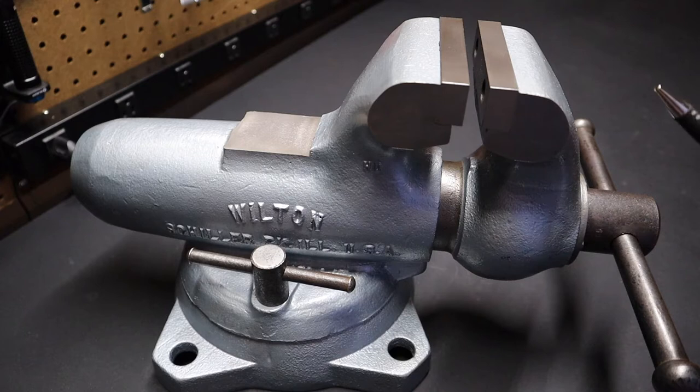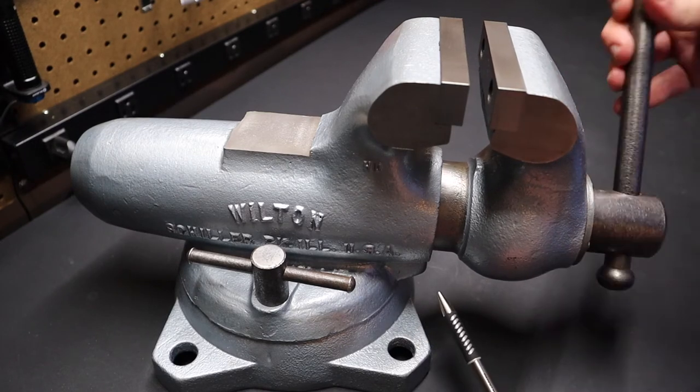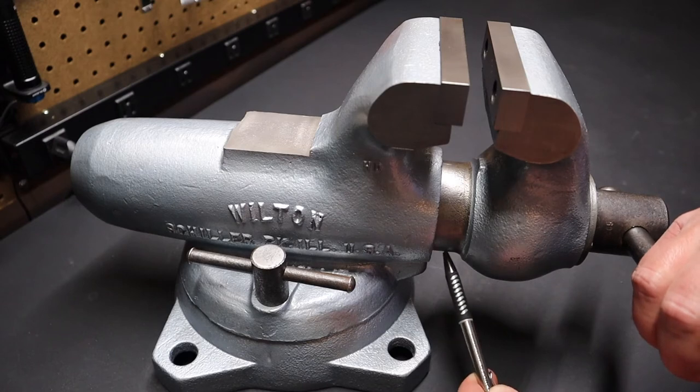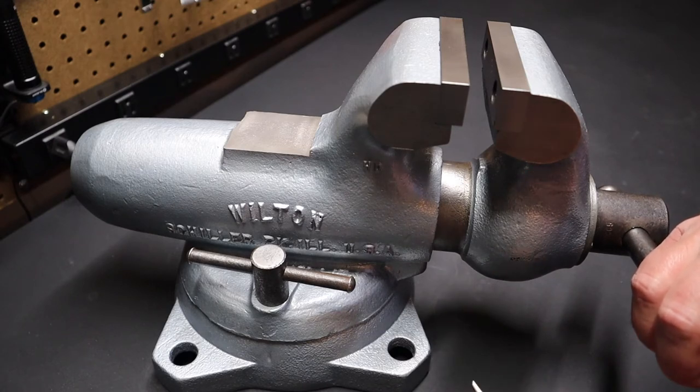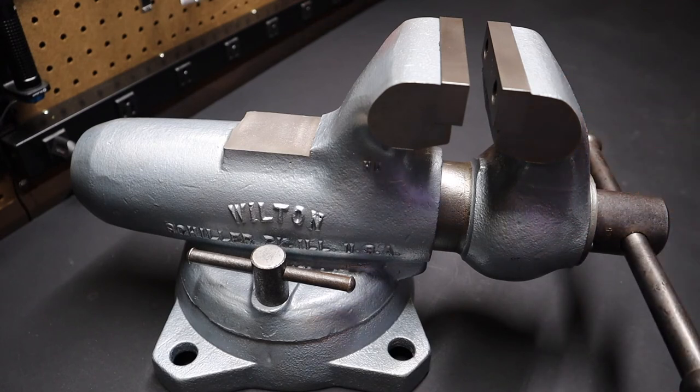I wanted the 4-inch size, and these vises can be somewhat hard to come by. This one's painted a silver color and has been rebuilt. This particular model is a 1970 vise. You can find the date on these vises by unwinding the jaws — it's very far in the back on what I think they call the axle, where that piece of metal sleeves into the bottom. There'll be a month and year on that telling you when the vise was manufactured.